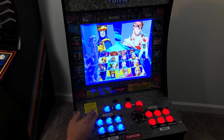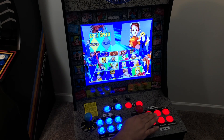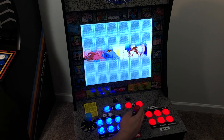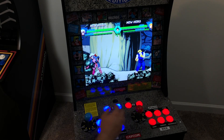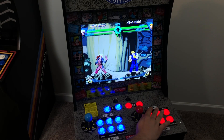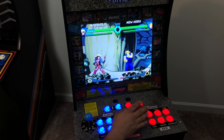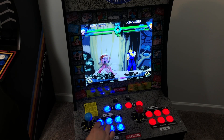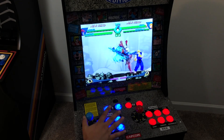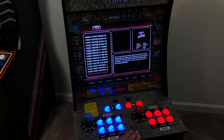If you want to go with real Happ buttons or Sanwas, be my guest, but it's really not worth it putting them in a cabinet like this. I originally got everything together and then realized I really need a select button for player one and a select button for player two. I thought about putting it on the side, so what I went ahead and did was drill a hole right beside the player one and player two buttons. Now I have four buttons up top instead of two and it looks pretty good. These cheap zero delay USB encoders work fine with the Raspberry Pi — this isn't a top-of-the-line machine and we're not competitively gaming, so it's going to work fine.